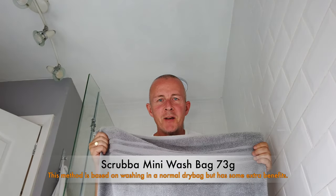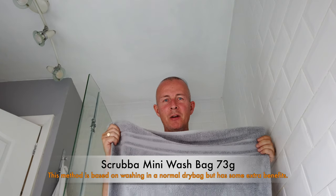Hello everybody, today we're going to be covering how to do your laundry while you're in the shower. Don't get too excited though — I'm fully dressed. Can't give you everything all at once, can I? So here we are.